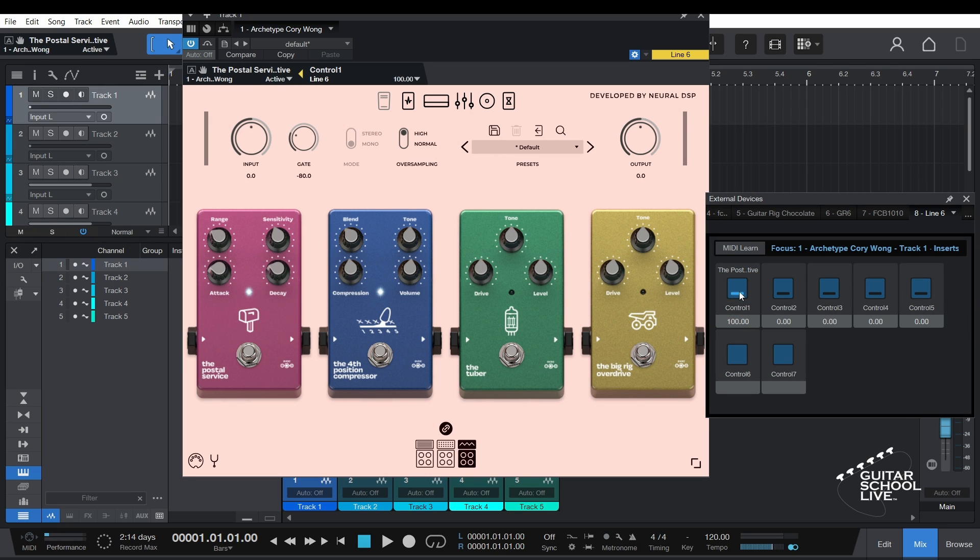Repeat for the remaining pedals on the controller's bottom row. When you are done, you can now control parameters in the plugin.